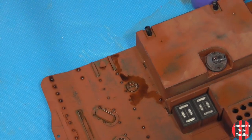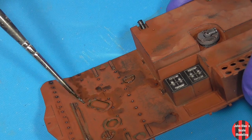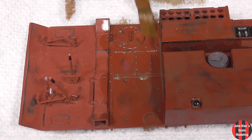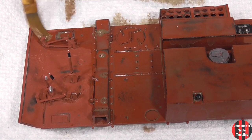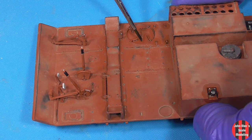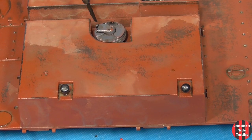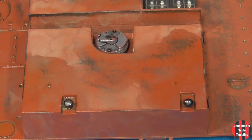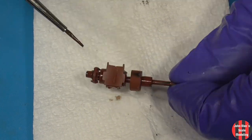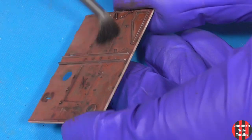I wanted to give the effect of oil and fuel spills and leaks. Red-brown parts in the fighting compartment were covered with AK interior wash, followed by a pin wash of raw umber and an engine pin wash in certain places. Once the washes had dried, I went over everything with the pixie dust — Vallejo Dark Steel Pigment.